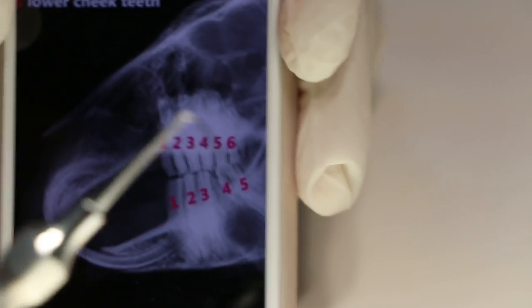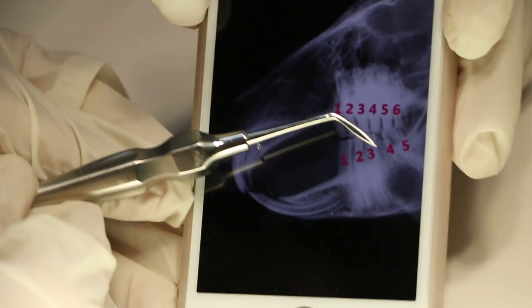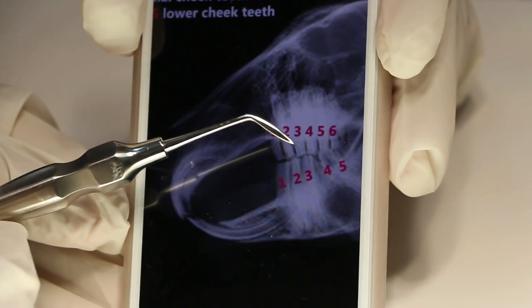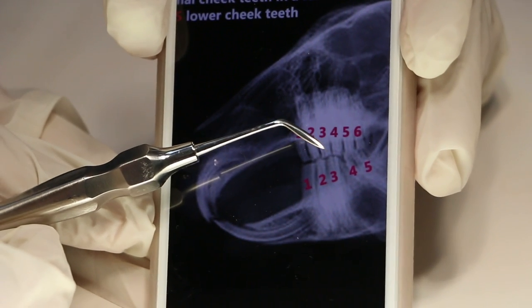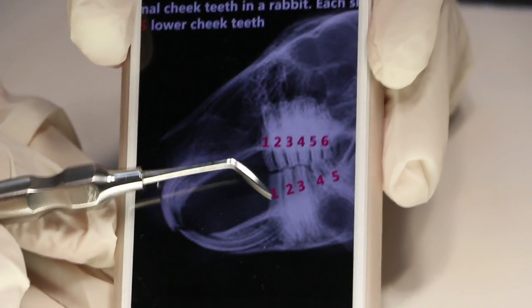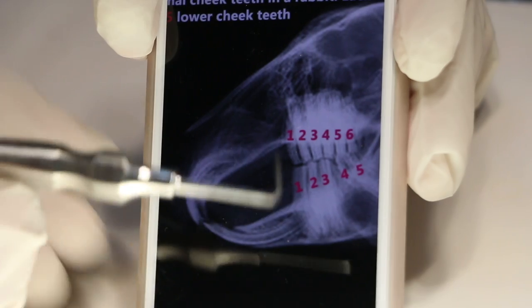Number four is the molar luxator — two-sided and mini. It goes inside the mouth and tries to loosen the ligament of the molar between the gums and the tooth. One end is for the lower molar and one is for the upper molar.